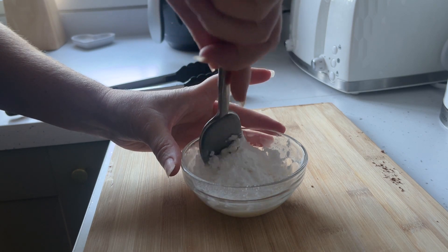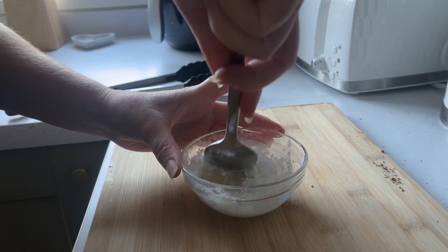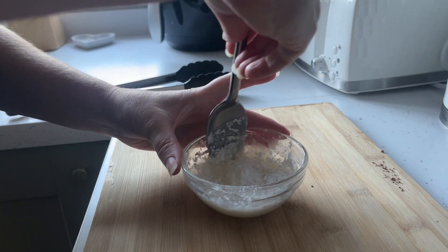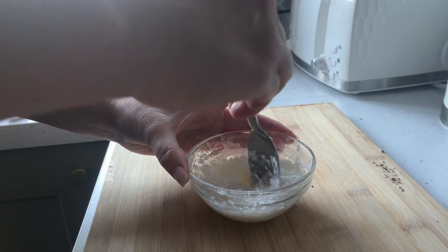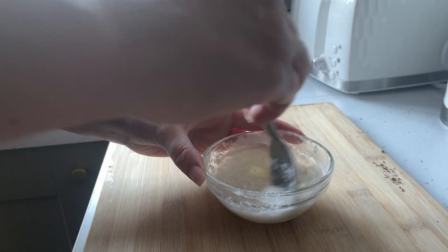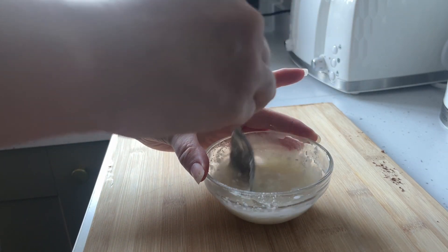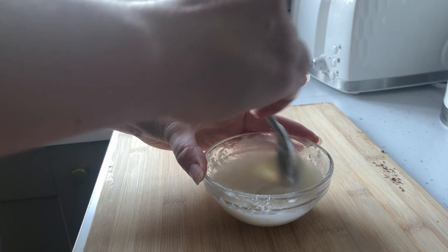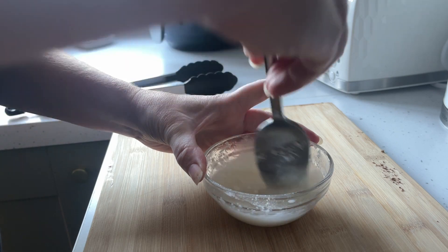Then drizzle the icing over the buns, but make sure the cinnamon rolls have been cooled first — otherwise it will just sink into them entirely. It does take a little while to get the right consistency, but just keep stirring and stirring and stirring.